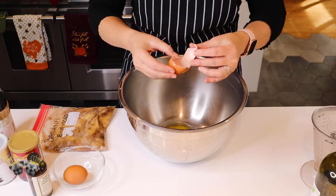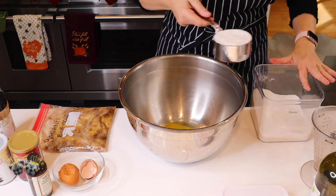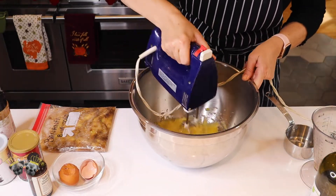First, we're going to add two eggs to a large bowl, then add one cup of sugar to that. You can mix this by hand or use a hand mixer — I'm going to use a hand mixer. Just make sure it all gets incorporated.